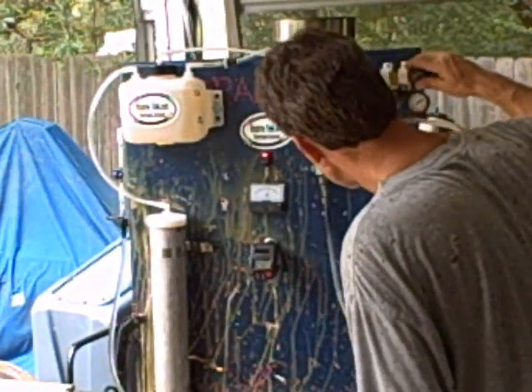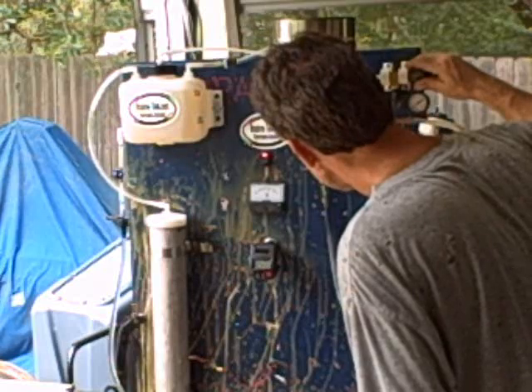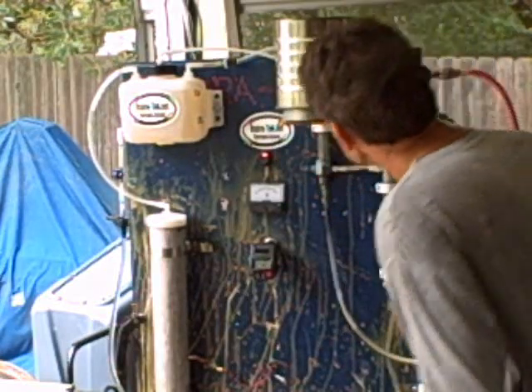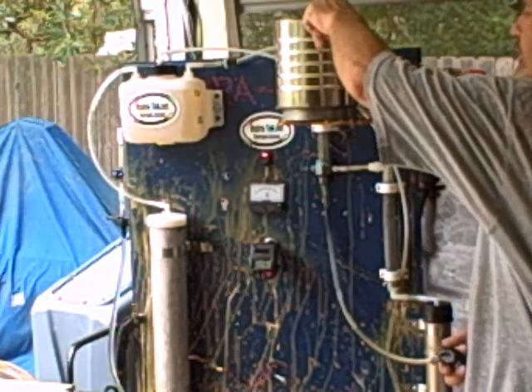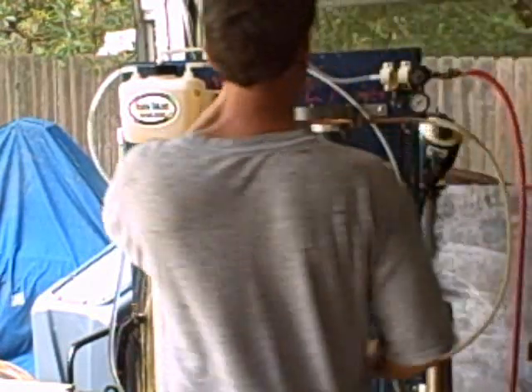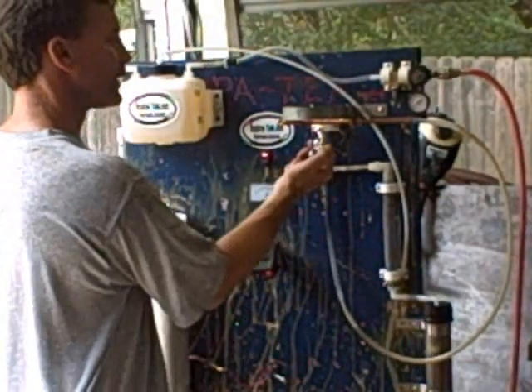Adjust my flow. Flow looks good around three. I haven't attempted to light this yet, so this will be a first try. That's pretty good pressure though. Here it goes.